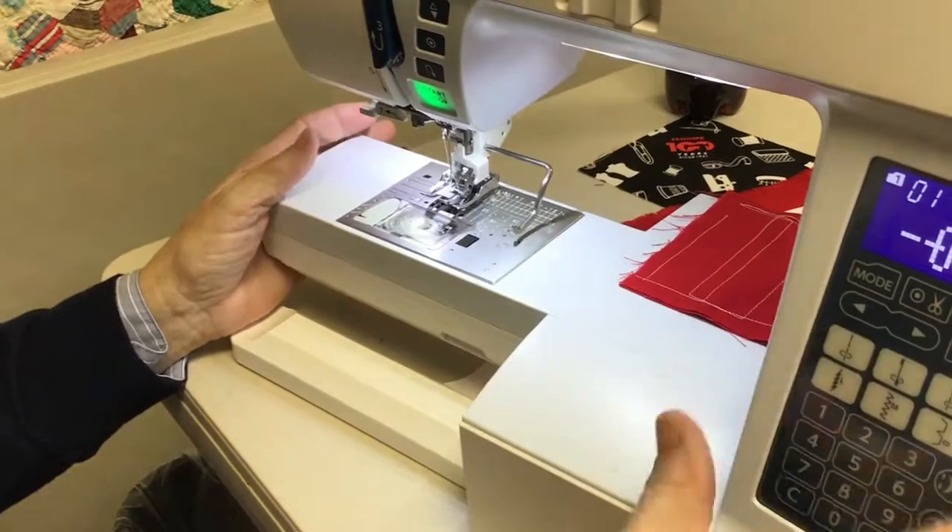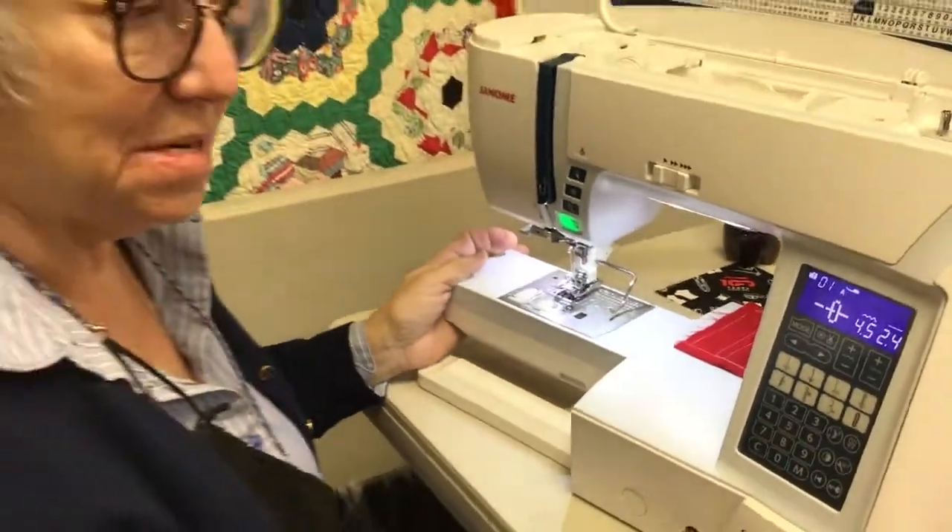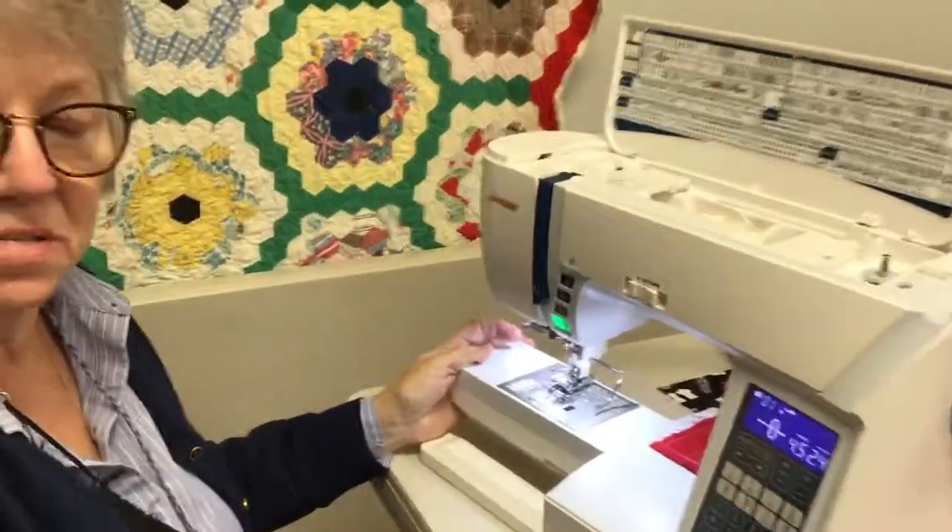That pretty much covers the Skyline 6, one of the Skyline series machines. Be sure to give us a call if you've got any questions about the machine, or if you own this machine and aren't sure what to do — ask for Stephanie or Kathy; we both work in the machine department and we'll be happy to help. I hope you enjoyed this little video — thanks for watching, have a great day, bye!